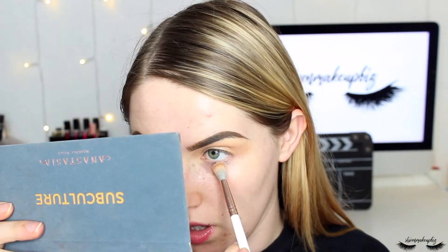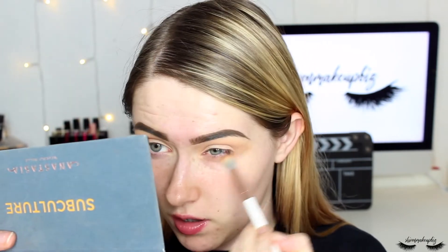I'm also taking a little bit of that Dawn shade and applying it under my lower lash line to start the smokiness there. Looking up, I run it along the lower lash line using windshield wiper motions to keep it soft.